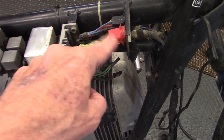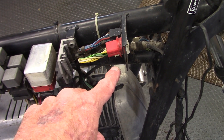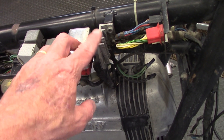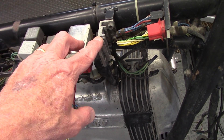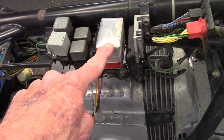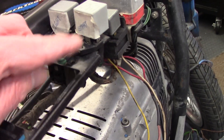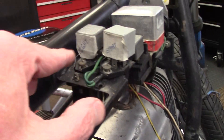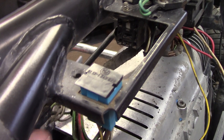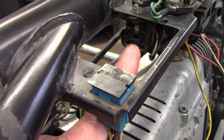Behind the bracket with the plugs that connect to the handlebar multifunction control wire plugs is a whole set of electrical components. The first one at the front is the ignition control unit. Then this is the voltage regulator. There are two relays here: this one is the starter relay, and this one is the headlight relay. And there's also a plug down here with no relay — that's the turn signal relay, that's where it plugs in.